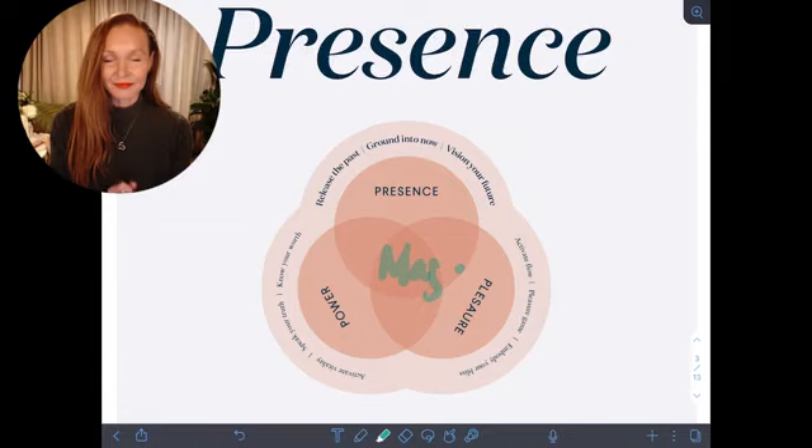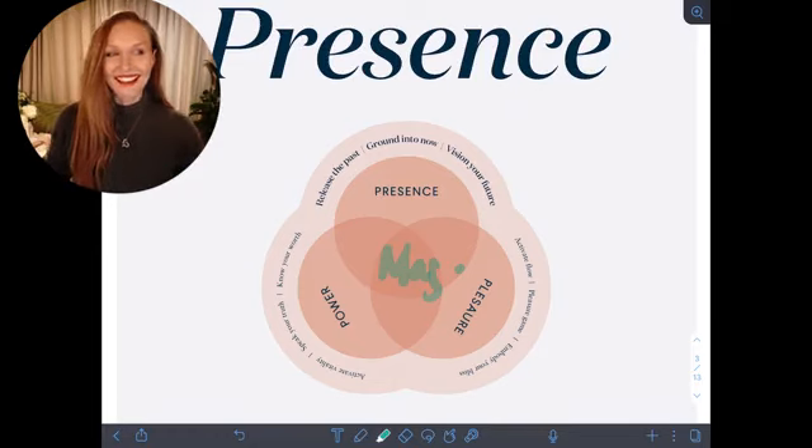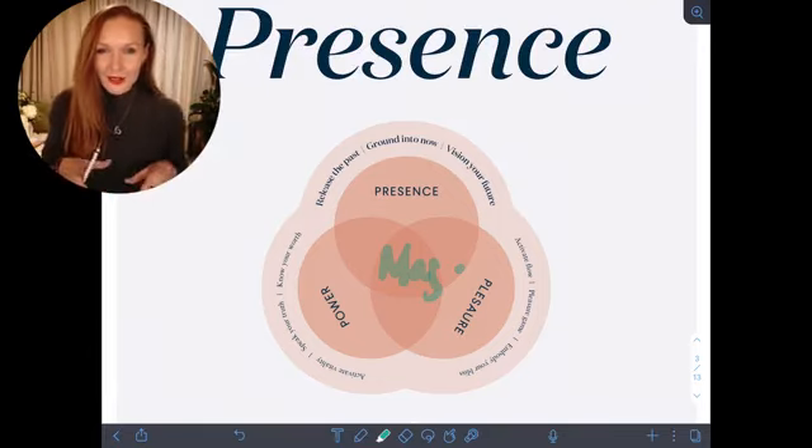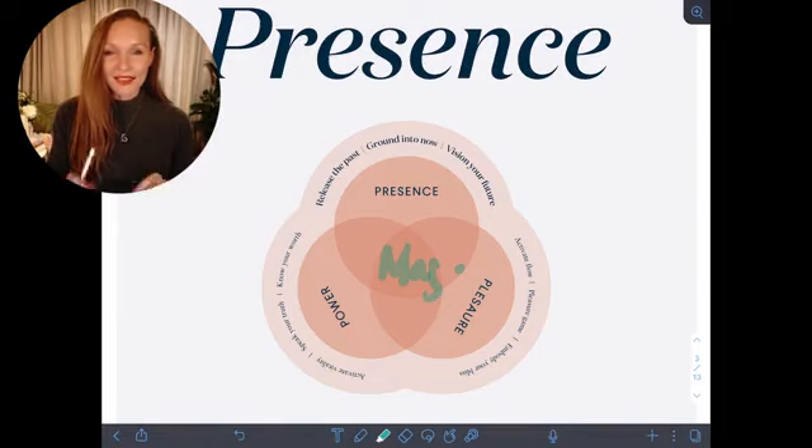Drop into deep presence with me now. Take a deep breath, let everything from the day drop away, let everything from the week drop away, let everything that's been before drop away, and just ground into now. Imagine yourself as if you were a tree growing roots into the ground. As you ground into this eternal moment now, really expanding that out breath, letting your body let go. So as you're listening, take these deep expansive breaths, expanding and focusing on that out breath to just let go. That's the first piece.